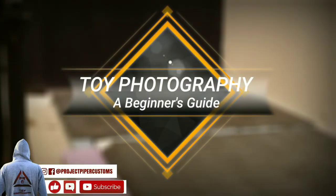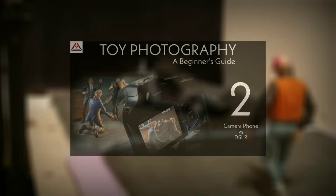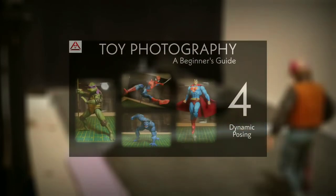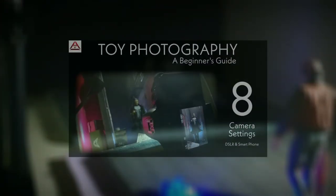What is going on Toy Fan? Project Piper Customs here, and welcome to the final episode of Toy Photography: A Beginner's Guide. It has been quite the journey and I've had an absolute blast putting this series together. Going all the way back to episode 1 where we introduced the hobby and the essentials, to camera phones vs DSLRs, posing and framing, dynamic posing, staging scenes with dioramas and props, lighting, and camera settings. And now here in episode 9 we're going over social media. Do stick around to the end where I'll be revealing the best piece of advice I can give you for this hobby.